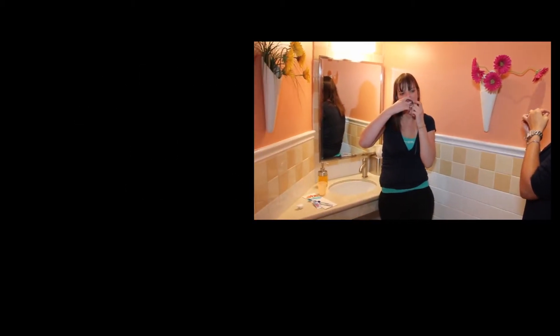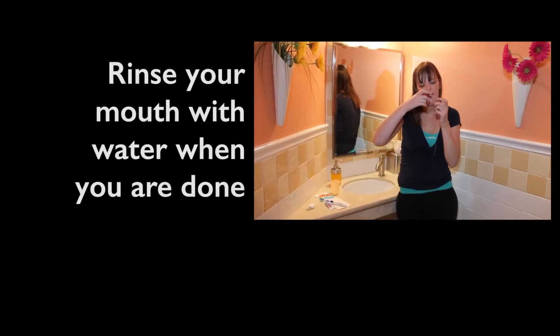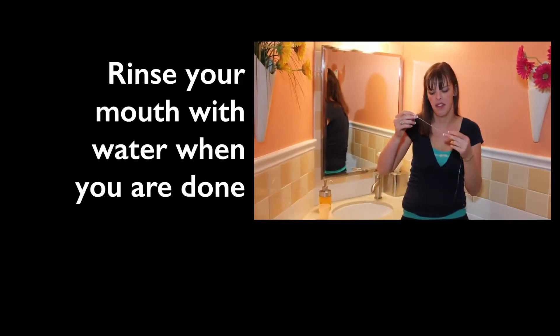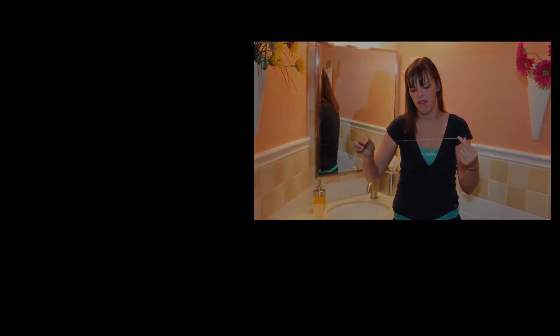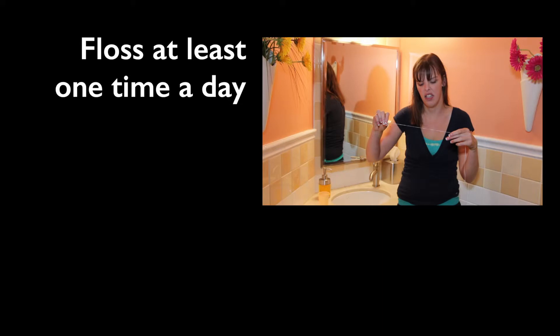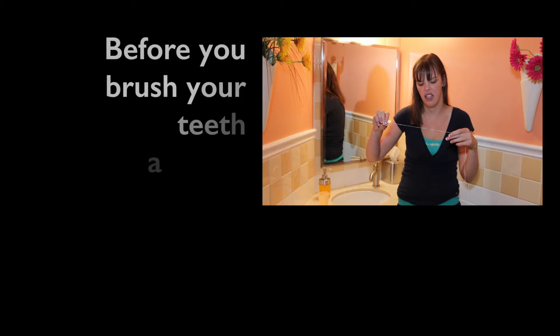When you are finished, you may rinse your mouth with water. Floss at least once a day before you brush your teeth at night.